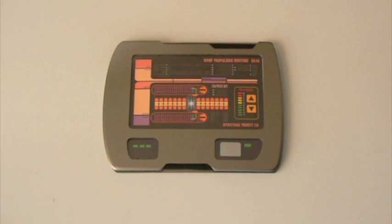Hi, this is GM Props. Well, it's finally done. After a lot of work, a lot of design changes, a lot of software changes, we finally have a working warp core simulation pad.